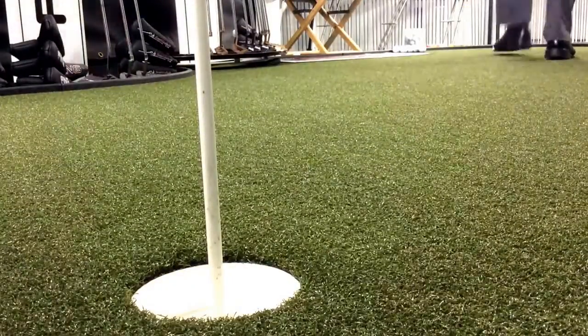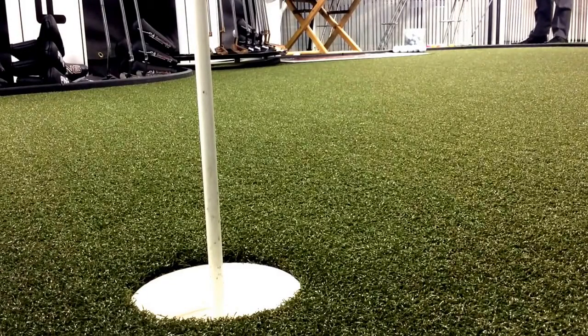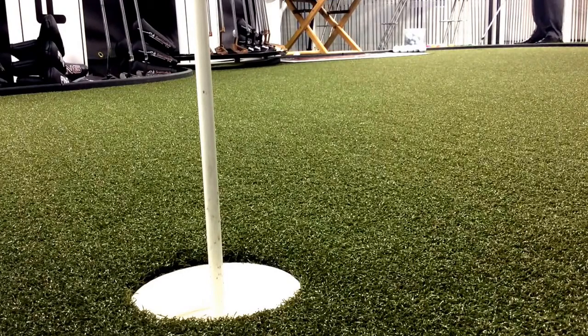Hi everybody, Andrew Ainsworth Golf Academy here, and what have we got today? Chippy Challenge, recording on my iPad today, I've never done it before. I'm chipping down to the hole which is right in front of the camera there, and it's approximately 15 to 16 feet away. I've got a mixture here of real golf balls and what we call Almost Golf golf balls, which I'll tell you about later. Let's hit a couple.